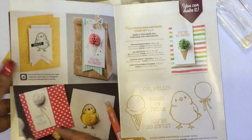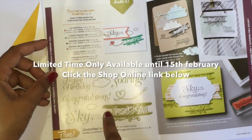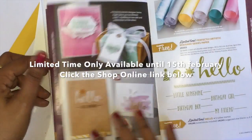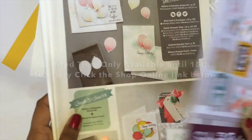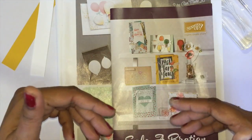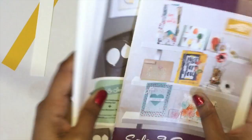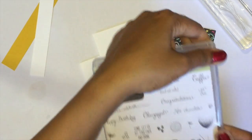Any stamp set or designer series paper — anything in this catalogue. The last two stamps are only available for a limited time, but the Hello stamp is one of my favorites. If you have any questions, don't hesitate to leave me a comment. Okay, let's get started. This is the stamp set we are going to use today — the Balloon Celebration photo polymer stamp set.